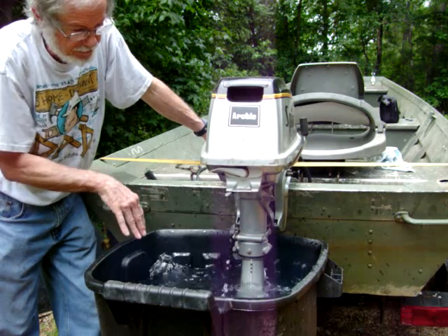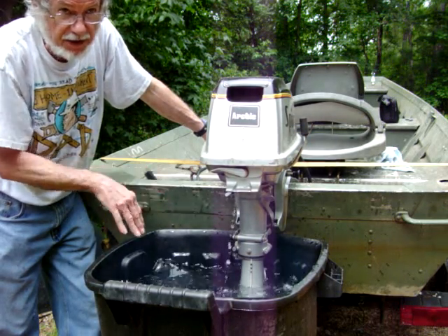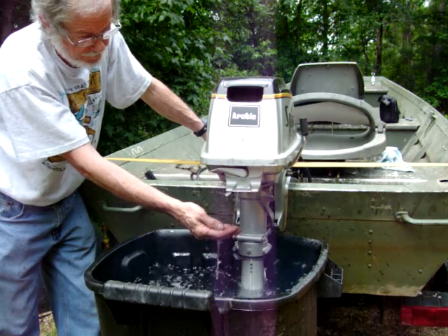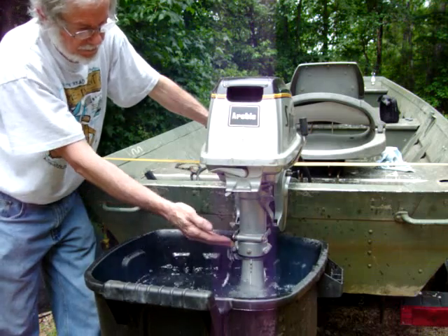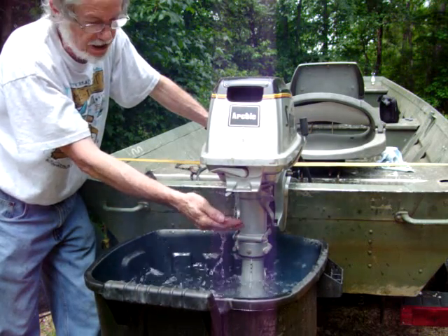It's a matter of a few bolts, dropping the foot, putting it in place, and putting it back together. Water comes out just slightly warm between the fuel and the engine.